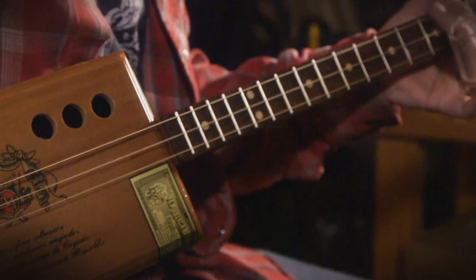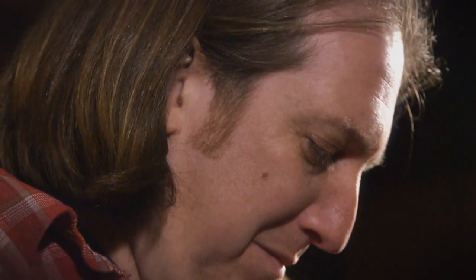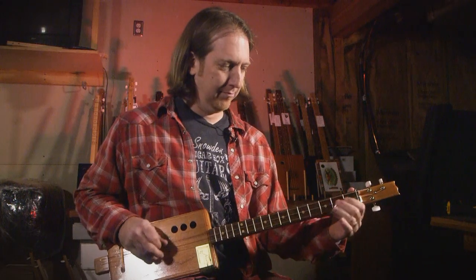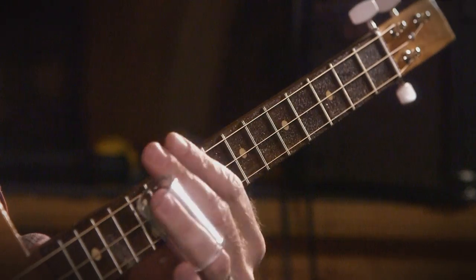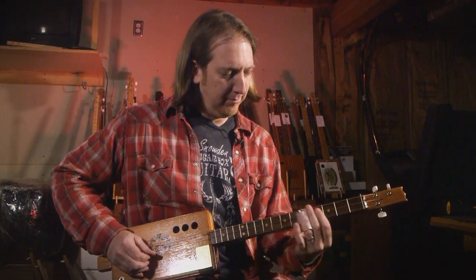I came upon a guy playing cigar box guitar on the internet, and I was like, oh man, that's cool, I've never seen that before. So I made one and showed a buddy, and he's like, make me one. So I made another one. I'm right over at 900 now, so I'm getting close to 1,000, and it's a fun way to do music without having to kill yourself on the road.